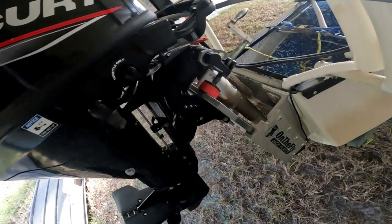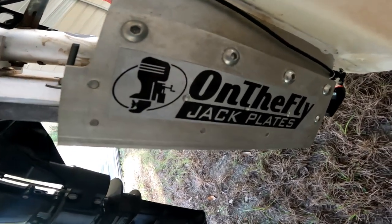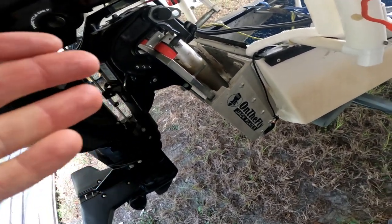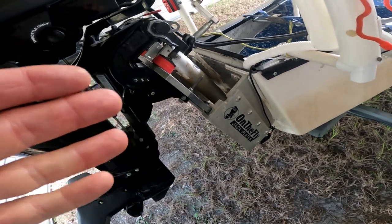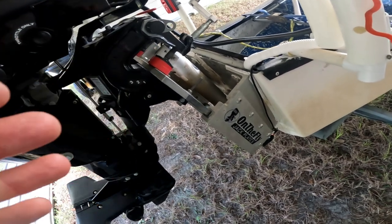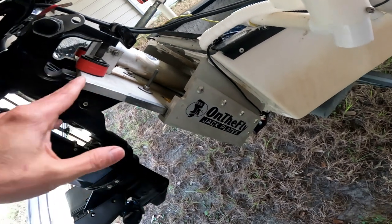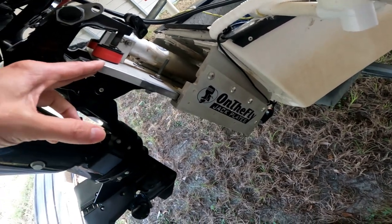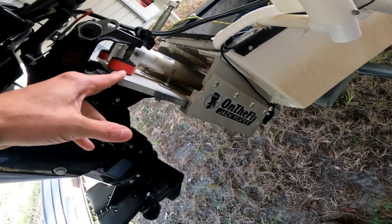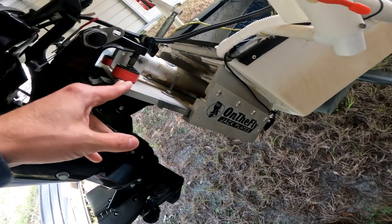Here is my review of my On The Fly jack plate. I've never done a review video of the jack plate specifically, so I wanted to do that. Please excuse the road noise and the crow in the background. I'm going to review the jack plate — what I like about it, what I've noticed, and some general tips. I love the jack plate; so glad I got it. It's much better than not having it.